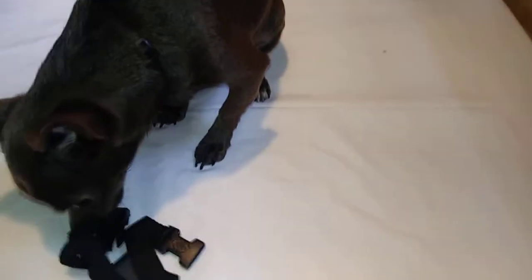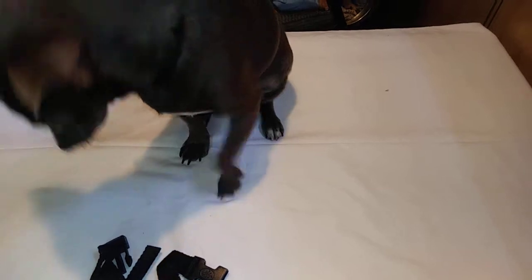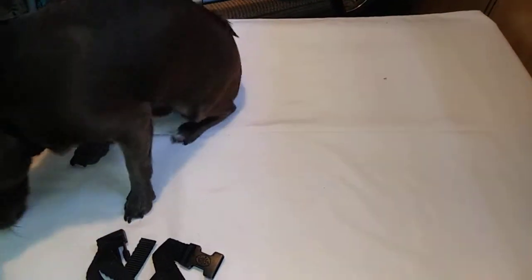This has been a good review on the Walkabout Quick Fit Muzzle. Thank you guys for watching, and if you can, please subscribe. Thank you, bye!